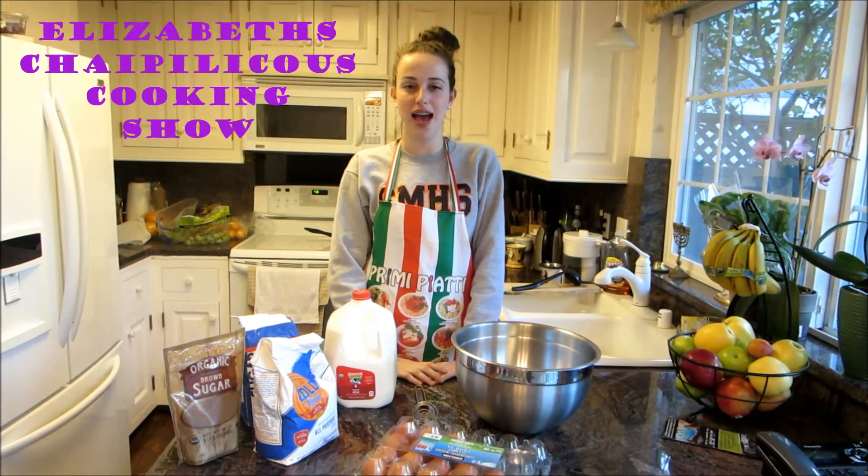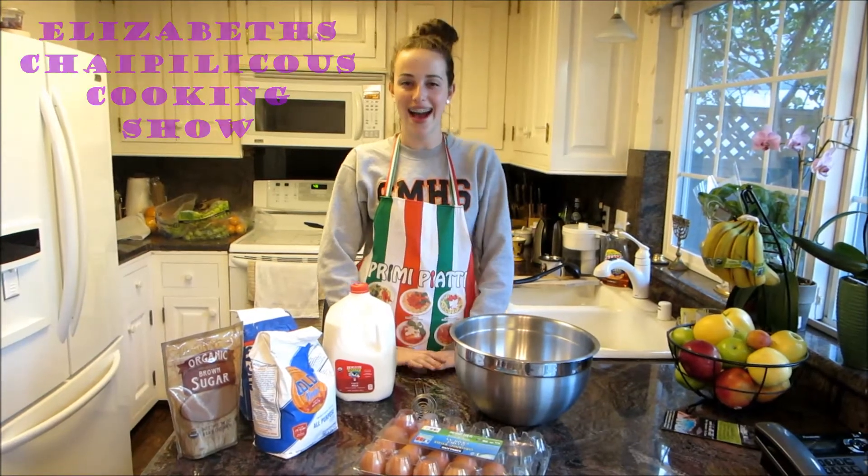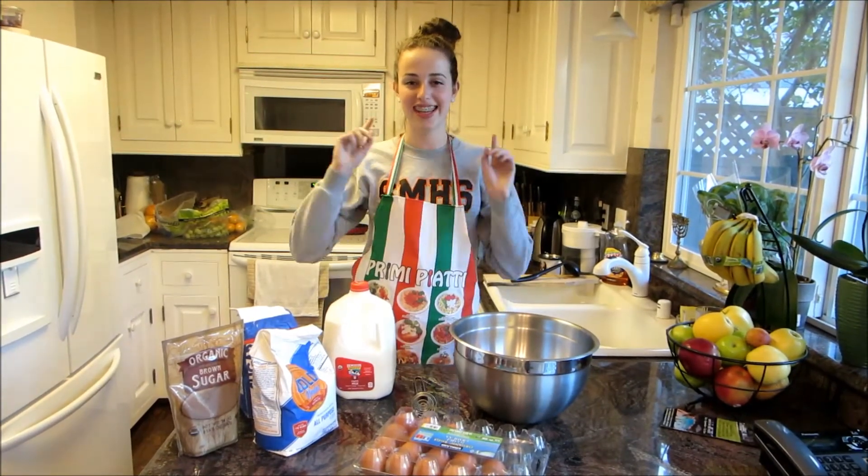Welcome to today's episode of Elizabeth's Hi-Feelicious Cooking Show, and on today's episode we're going to be teaching you how to make high cake, so keep on listening.